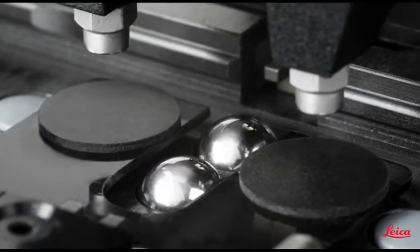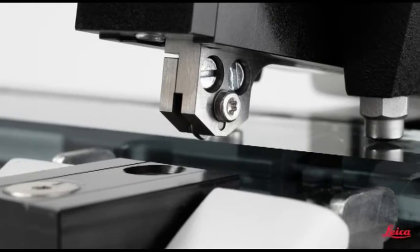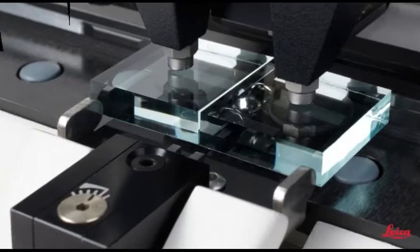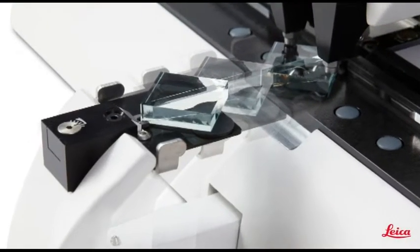The sharp cutting edge of a glass knife is a prerequisite for semi-thin and ultra-thin sectioning. With the new Leica EM-KMR3, perfect knives can be produced from 6-10mm thick glass with minimal skill and effort.